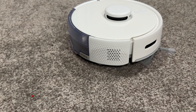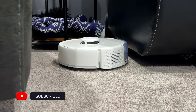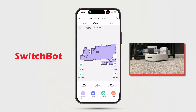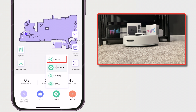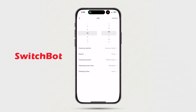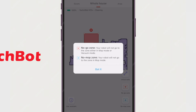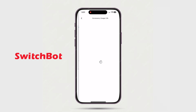Once everything's paired, you can just turn it on and it'll map the room out by exploring around, thanks to the LiDAR sensor. I was actually really impressed with how accurate it was on the first try. The app is really user-friendly and easy to navigate. Within the app, there are four different suction power levels to choose from: quiet, standard, strong, or max. There are also lots of customization options for setting a schedule — which rooms to clean, in what order, and with what suction power. Once your map is built, you can always go back and manually add no-go zones.